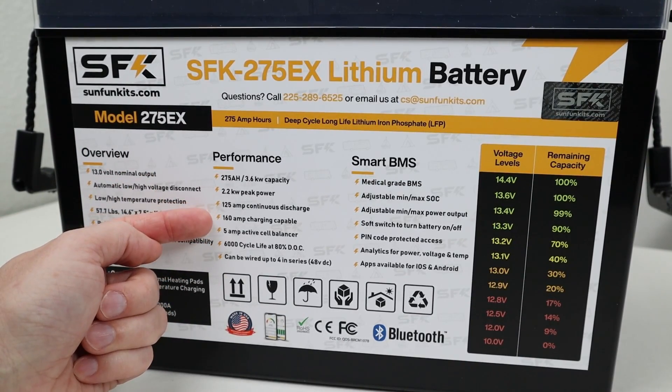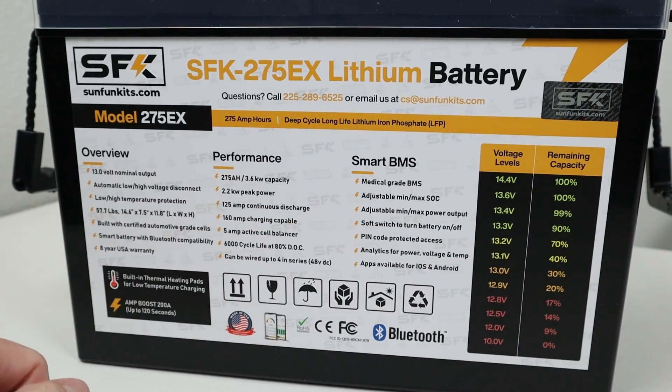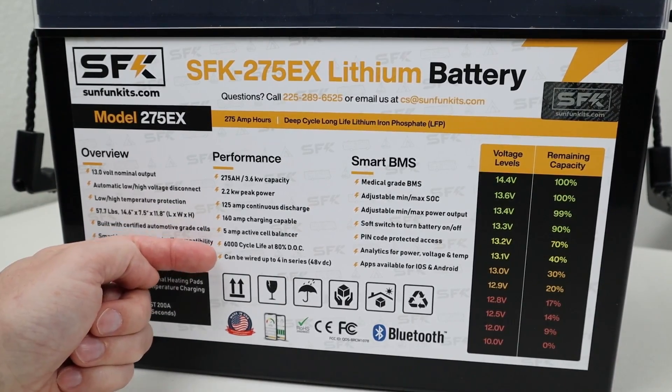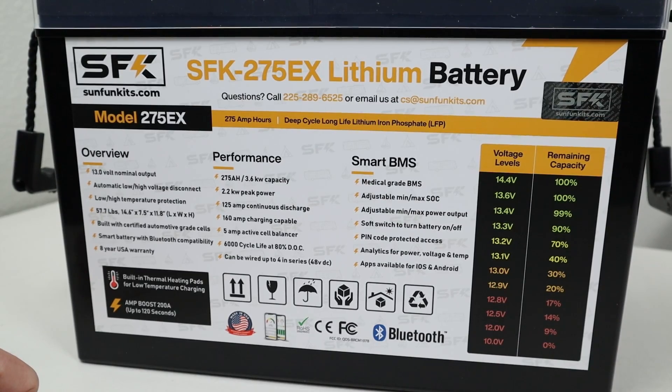It can charge at 160 amps input. It has a five-amp active cell balancer, which is nice to keep the cells all at the same voltage. It's rated at 6,000 charge cycles, and you can also wire this together in a 4S configuration for a 48-volt battery. They can also be connected together in parallel.